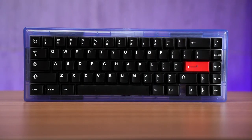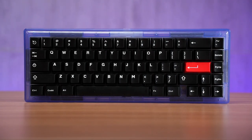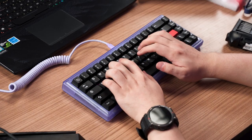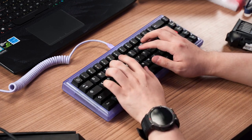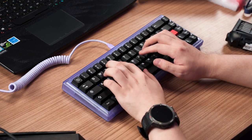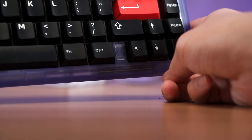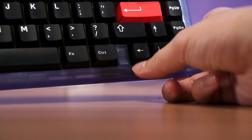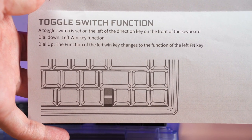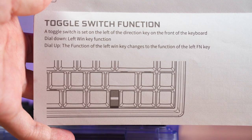During the build process, placing the switches was a bit hectic due to a tighter fit. Because I opted not to use the middle gasket to allow the alphas to bounce more, the switch fitting was just slightly loose — but if you type heavily enough, it shouldn't be a problem. Interestingly, the switch on the board is not a power switch; the keyboard powers on via USB Type-C. The toggle switch instead controls the function key behavior: dialed down it acts as the left Win key, and dialed up it becomes the left FN key.